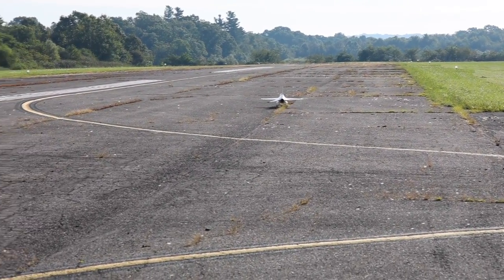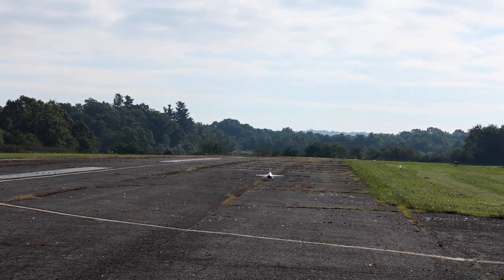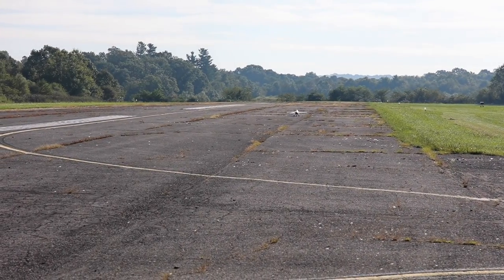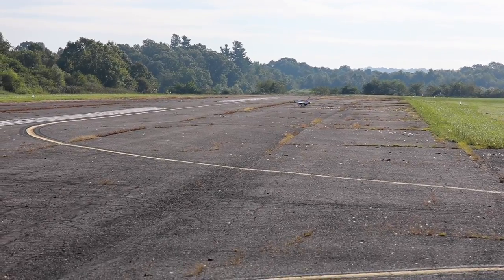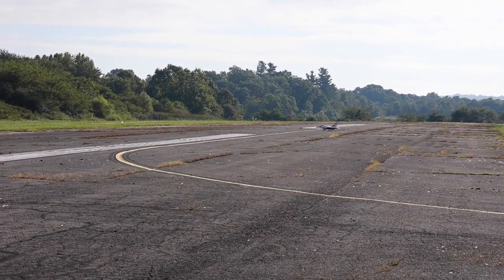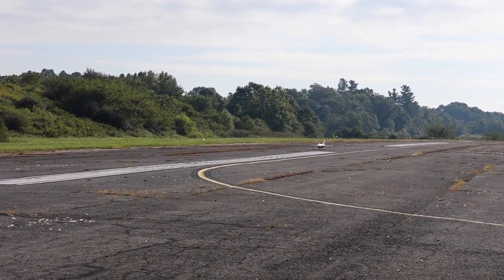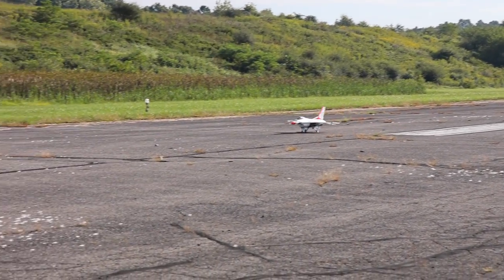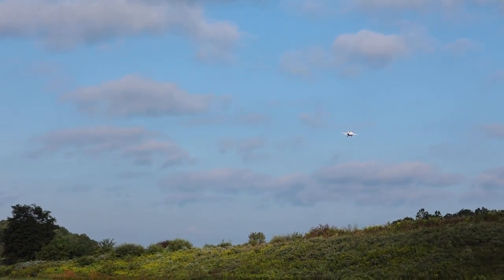I want to taxi this down just a little bit farther than what I normally do and see if we can get those wheels up more in front of us. Let's try for a bit of a quicker takeoff today. Abby, are you ready? Ready. Let's put this in the air. I'm easing up the throttle. There we go — right in front of the camera. That's what I was wanting.